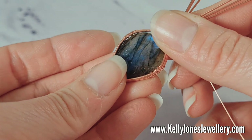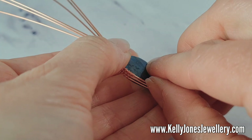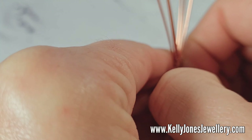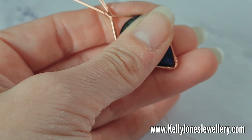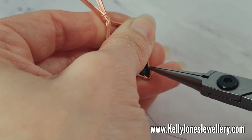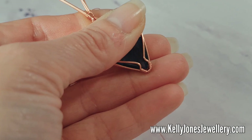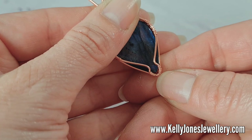Now we need to secure the stone. Put your stone back in to make sure it still fits. I'm going to start at the back — just making a gap, pulling the wire over a little bit so I can grab it with my pliers. Grab it at the bottom and bend it in. I'm going to do that on the other side too — bend that in, pushing the wires against the stone.